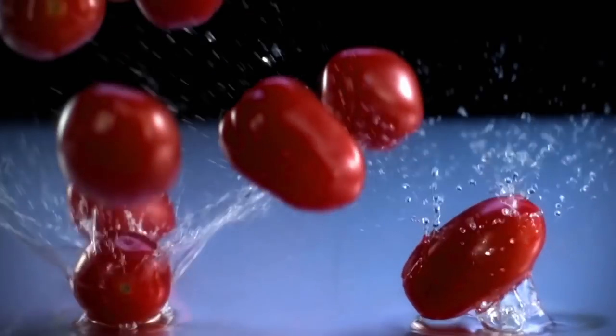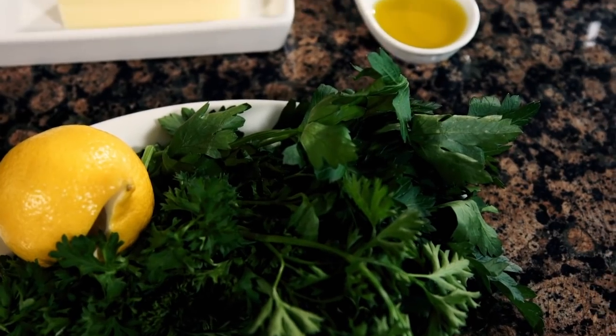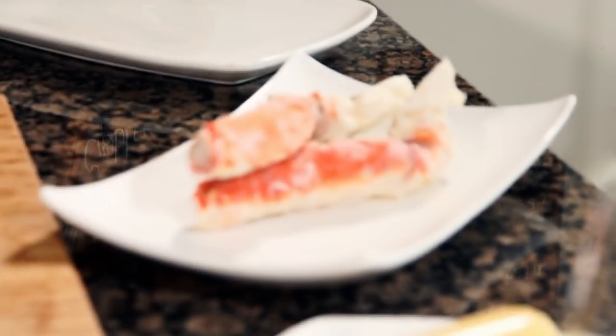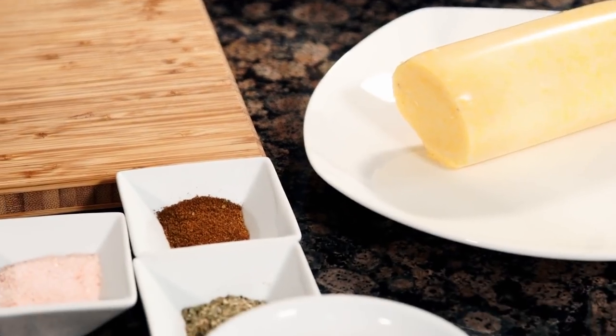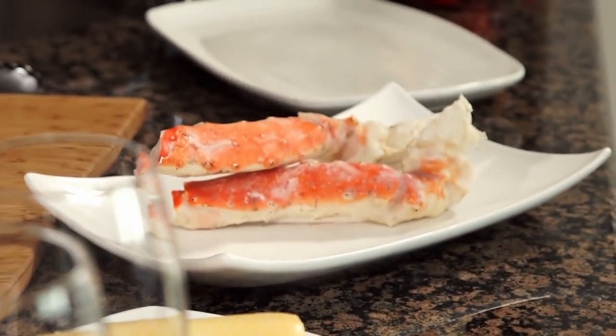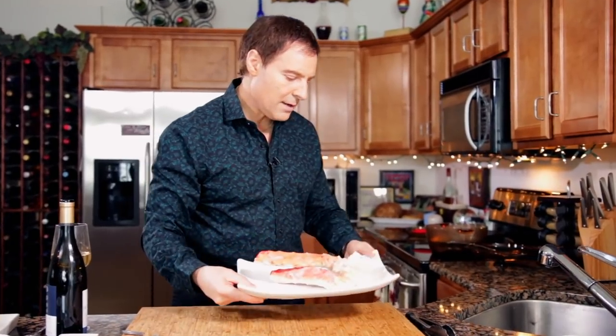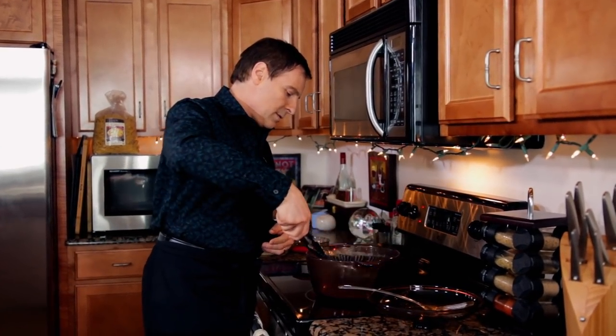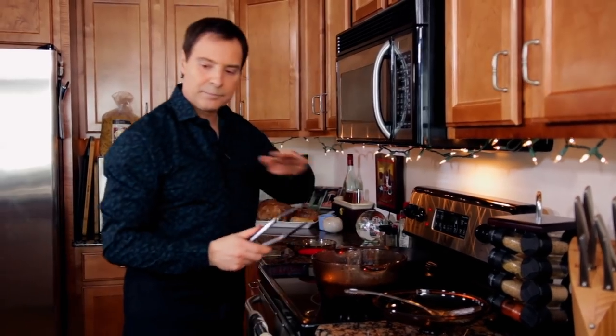Now we're going to get into the crab legs. We're going to take these crab legs, steam them, then split them, and then garnish them with their own crab meat. So we're going to take those knuckles and steam them all, pull out the crab meat, and use that for a garnish on top. We've got our water boiling. Got one of these baskets to put them in.